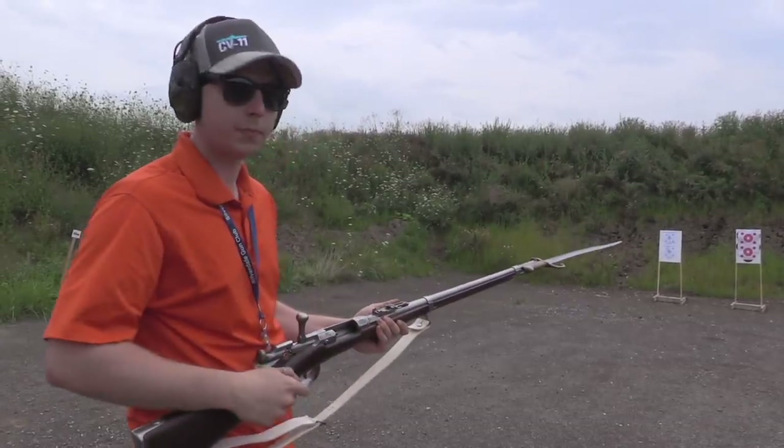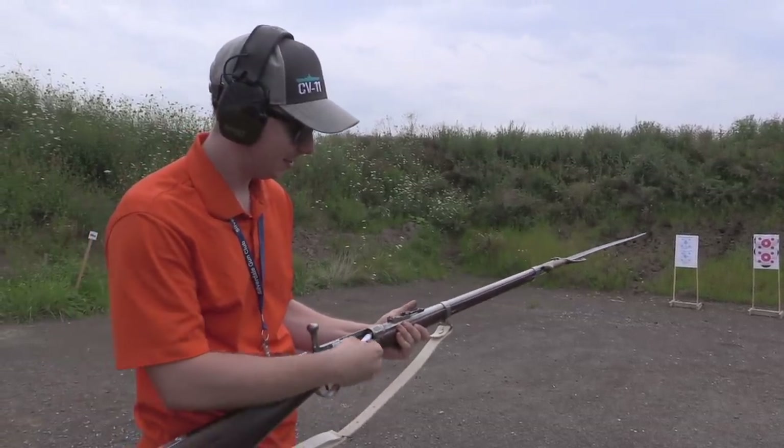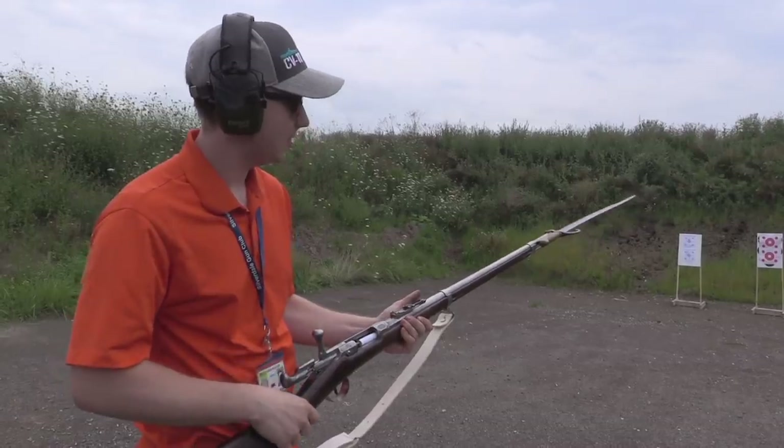So you went and put the bayonet on there, didn't you? I did. Because it wasn't long enough to begin with, huh? No, not at all.